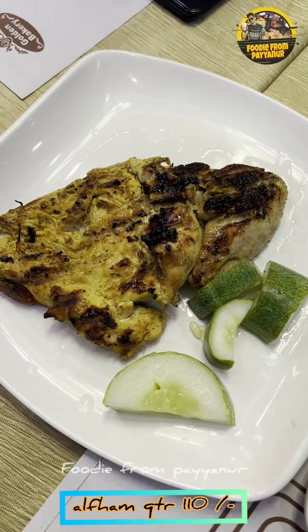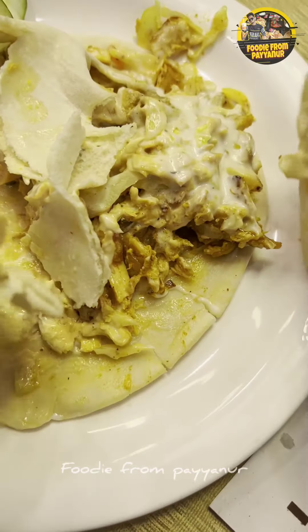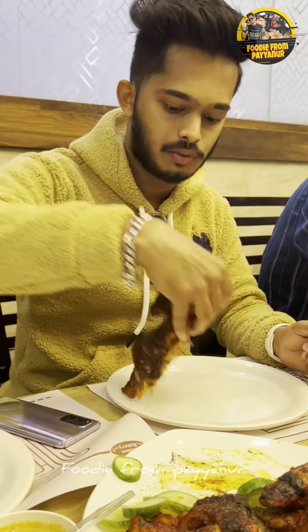We have a plate shawarma. The sweet dish.